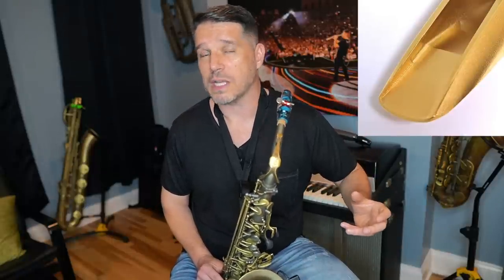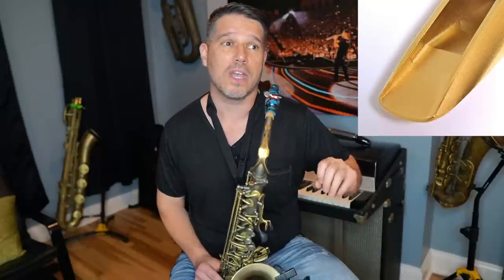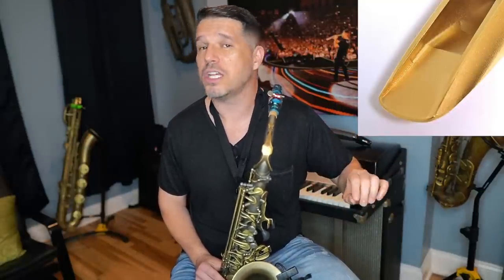If you're a beginner or intermediate saxophone player trying to use one of those, you have a very low chance of getting a good sound. In the beginning you want a pretty user-friendly mouthpiece that's just going to give you a nice sound pretty much no matter how you put the air in the saxophone.